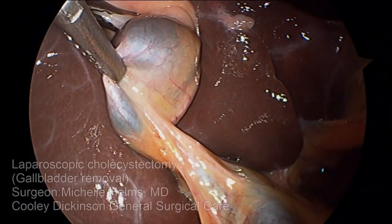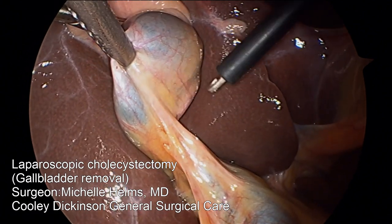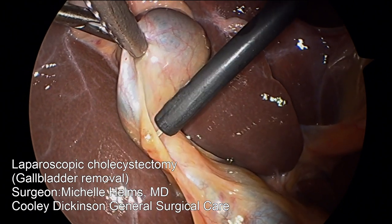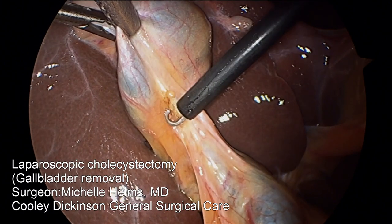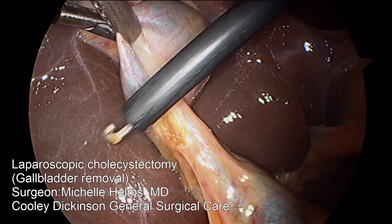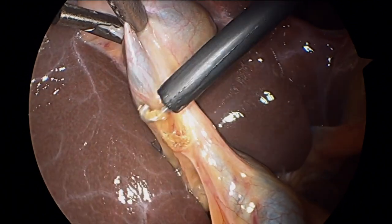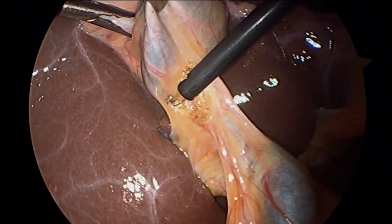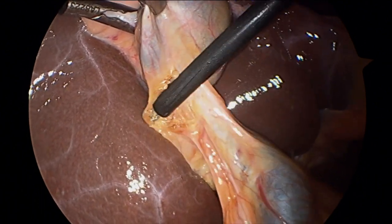We begin the tour once the belly has been filled with gas that lifts the belly wall off the intestines and the organs below. It's a minimally invasive surgery — there's usually just four tiny incisions. In this photo you see a grasper holding the gallbladder, and Dr. Helms introduces a hook cautery that uses heat to seal off tiny blood vessels, kind of like a little lightsaber to minimize bleeding. She has to open up the fatty tissue around the gallbladder that connects the gallbladder to the liver bed.